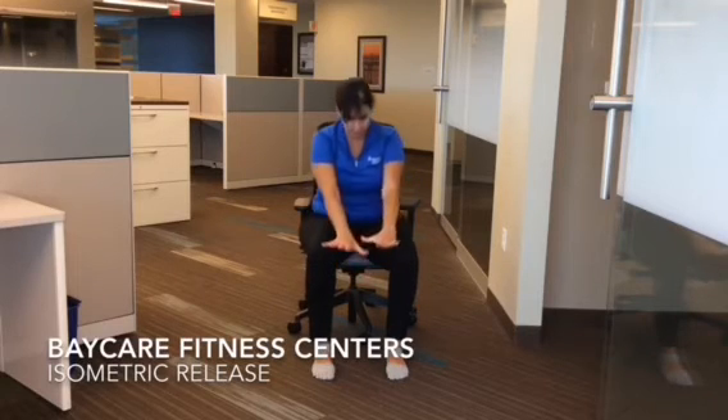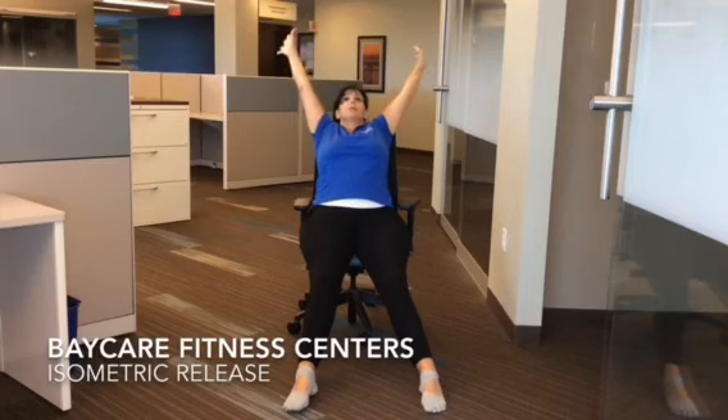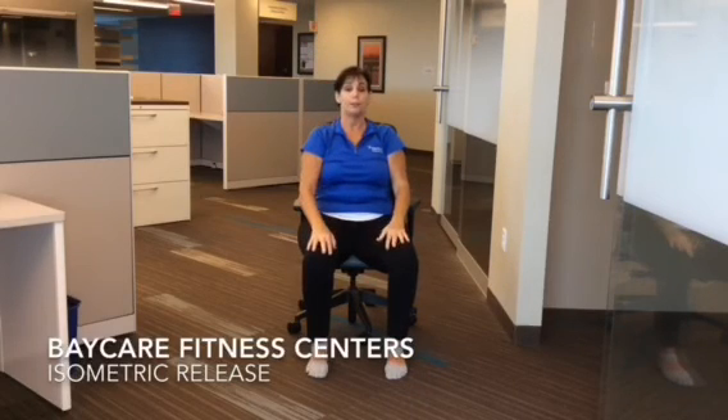And you could do a big opposite: open your hands, lengthen your feet. Big ahhh. Bring your hands back to your lap. Deep breath. And feel that tension release out of your body.